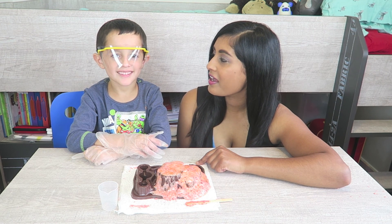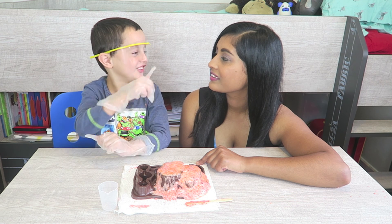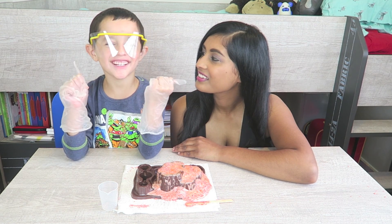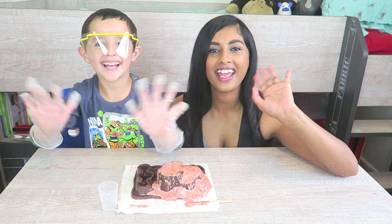So, Jacob, what did you think of this science experiment — the exploding volcano? Was it good or bad? It was good. Did you want to do this again another time? Yep. Well, I think that's about it for this video. I hope you guys enjoyed it. And if you like it, give it a thumbs up. Thanks for watching. Bye, bye!